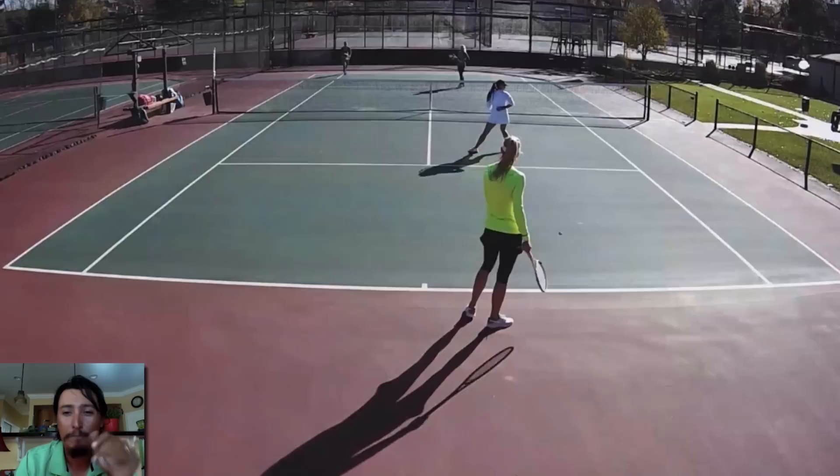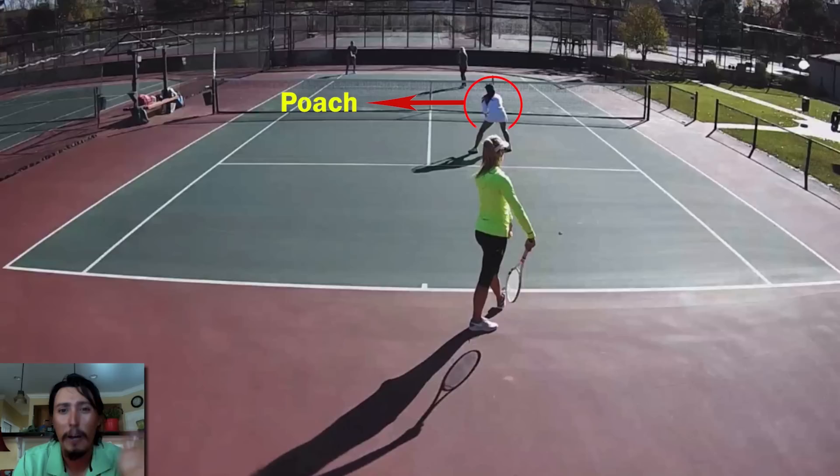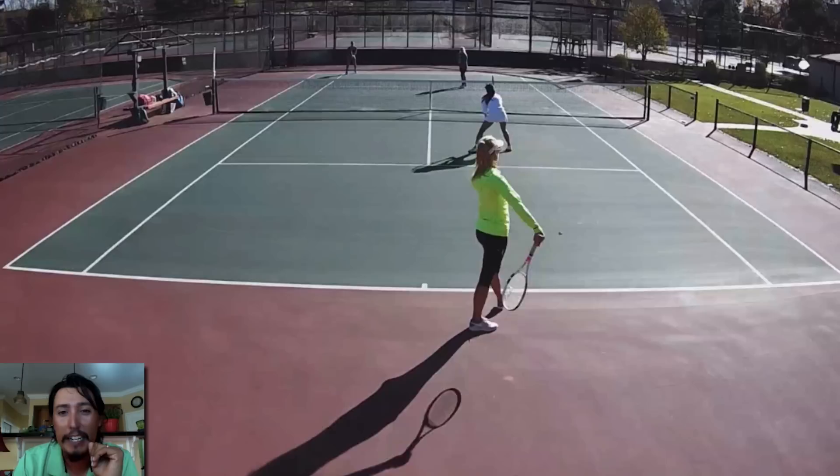On this one here, our net person actually gave a signal to poach — I didn't get that on camera, I apologize, and our camera is a little backlit here. But we're going to get a little more advanced. Aussie formation is very good to switch it up, and the next level is giving signals on whether you're poaching or staying. This one was the poach.